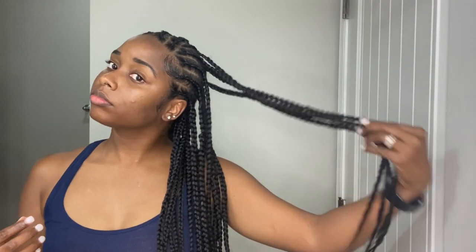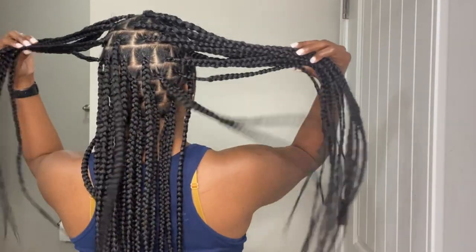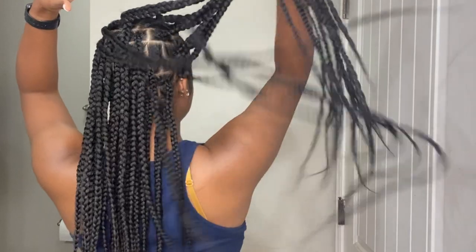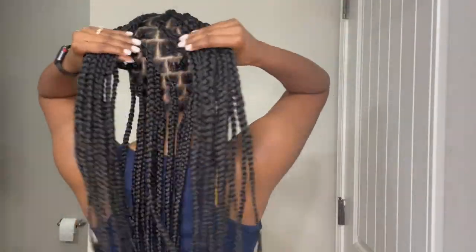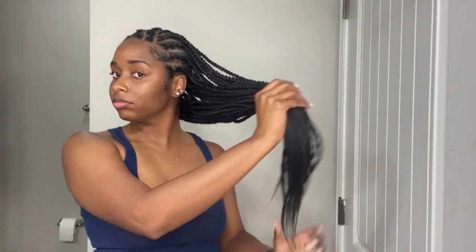I am done with the front — you can see me doing my edges here. This is how my hair is looking right now. I wanted to show y'all how the braids looked before I crocheted in the curly hair for that goddess effect — and of course, here's what the back is looking like.